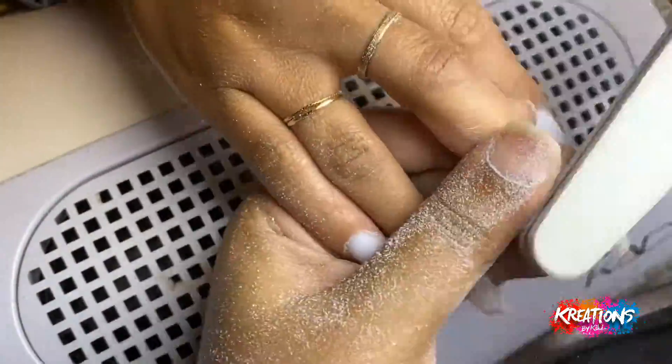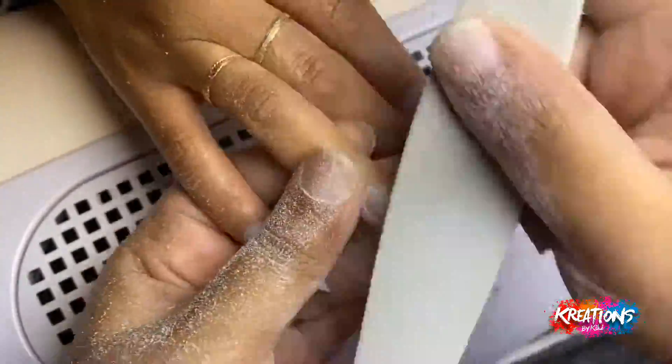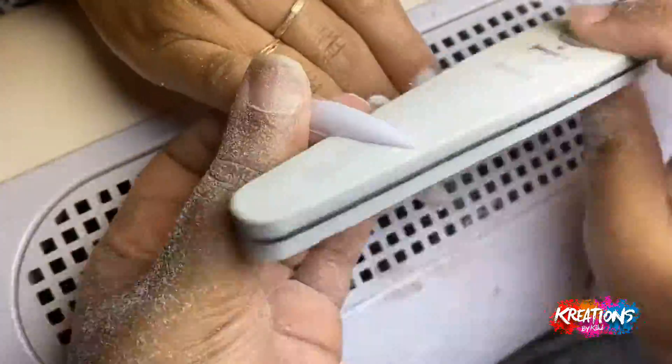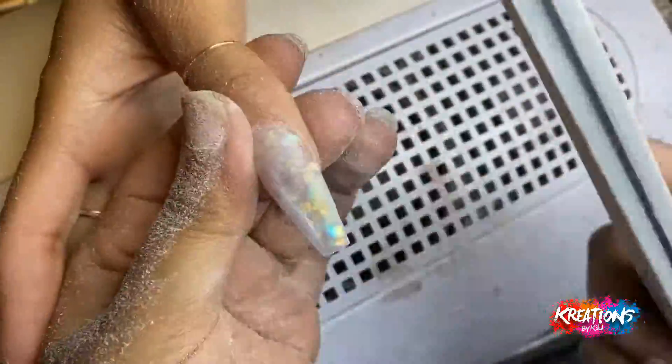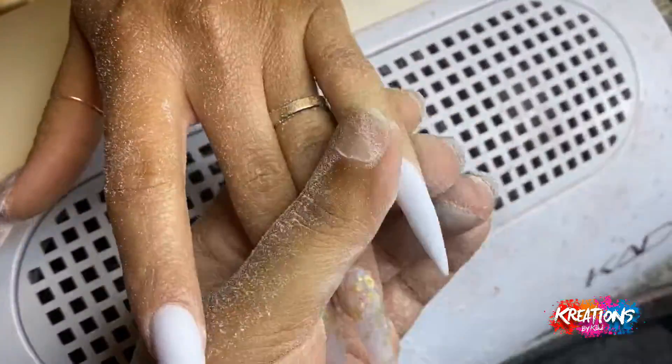We're coming up on the finish line of this set. At this point I am buffing in the same angle and direction that I was filing earlier. If you buff too hard or too rough you can mess up your structure, so just keep that in mind. The buffers are from OPI.